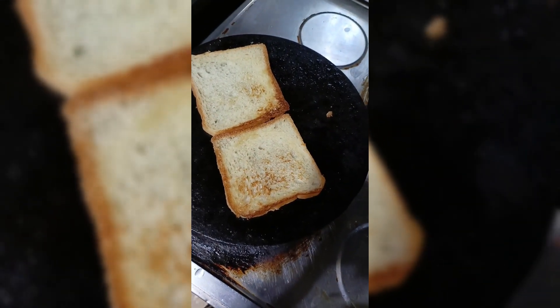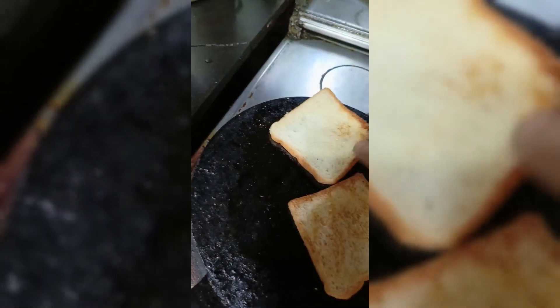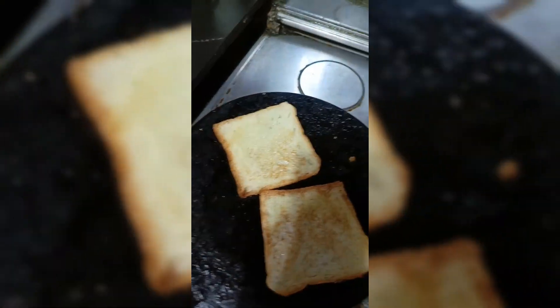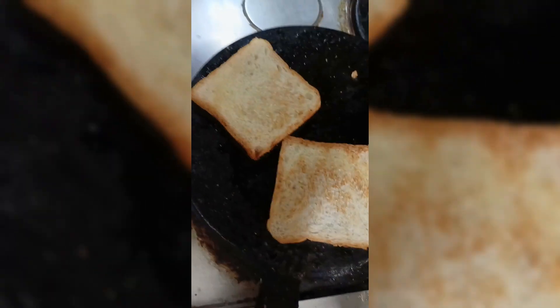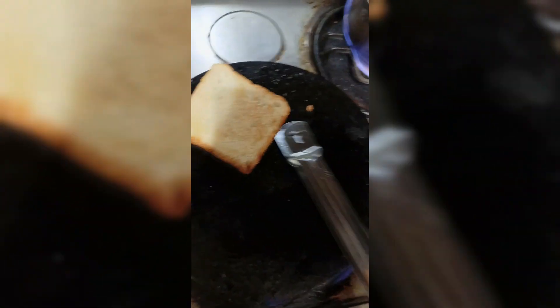If you don't have a few people, you don't have to try it with your hands. You will use it. You will brown the bread. I like brown bread. It's good. The bread is good.